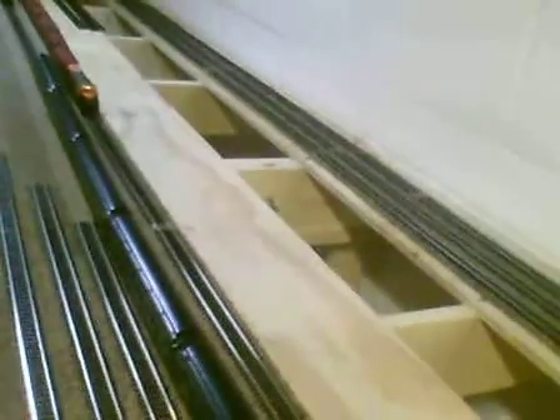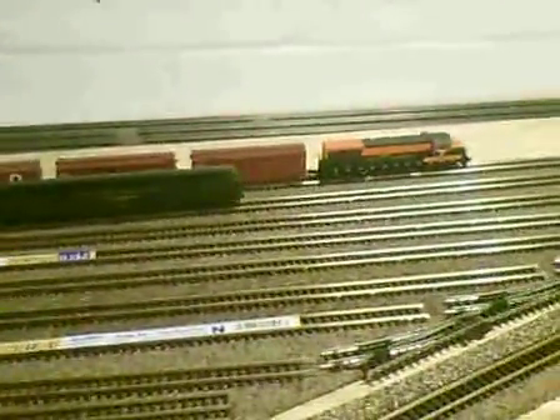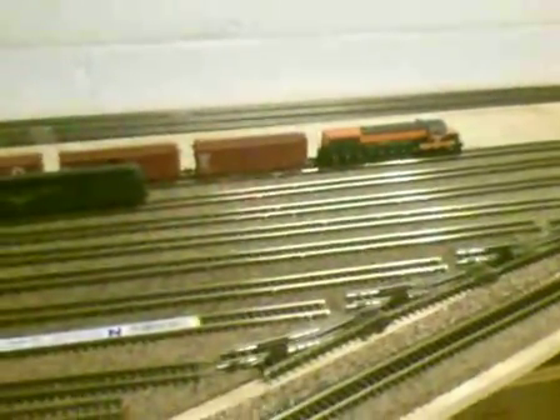We are going to go ahead and slow her down and stop her right up here at the yard, and then we'll get ready for the next one to come through. There we go. Hope you guys enjoy. I only did just two axles on this U23B, and it did wonders — it doesn't skip a beat going through any of the turnouts. If you guys have any questions, comments, or suggestions, please feel free to let me know. Thanks a lot, happy YouTubing, and I hope this helps everybody out!